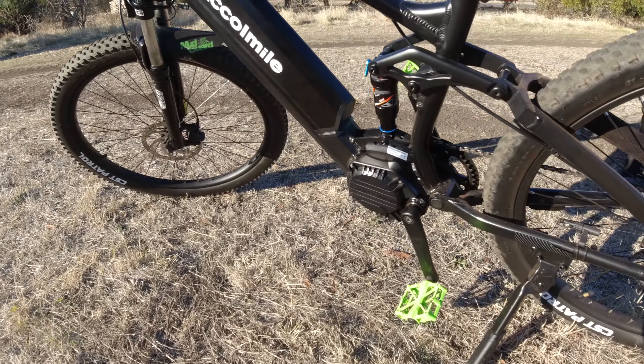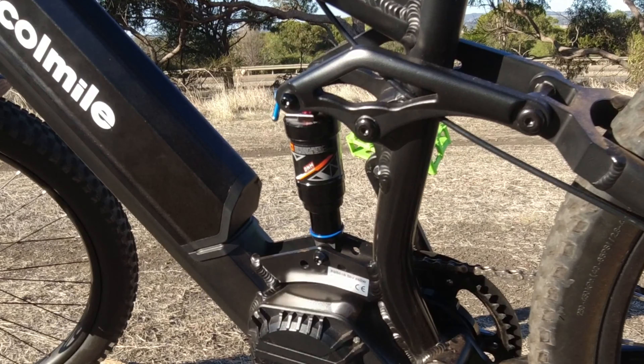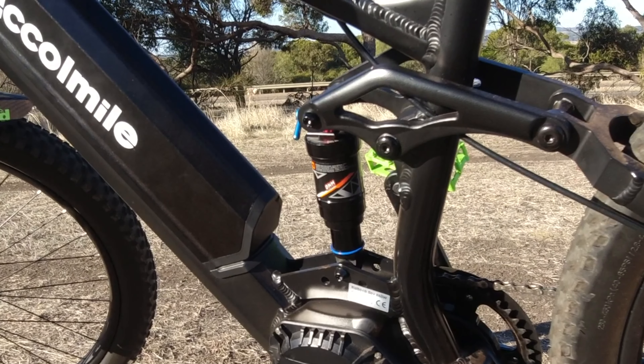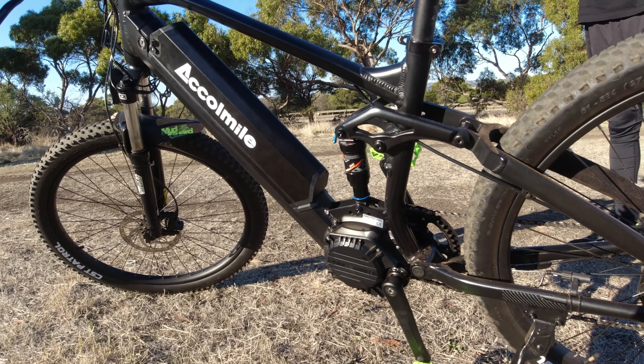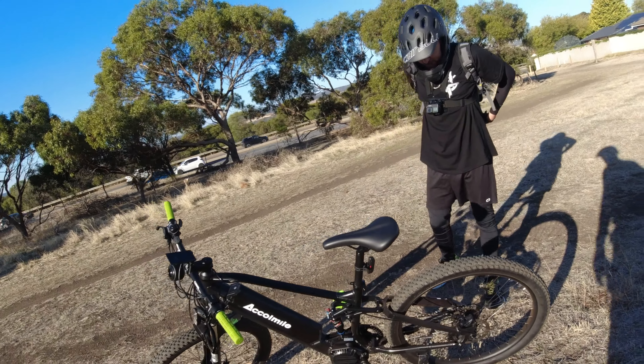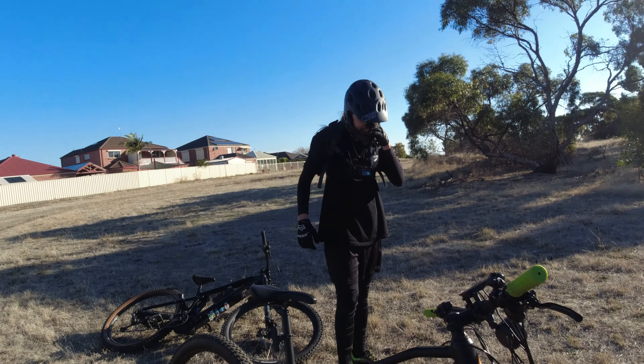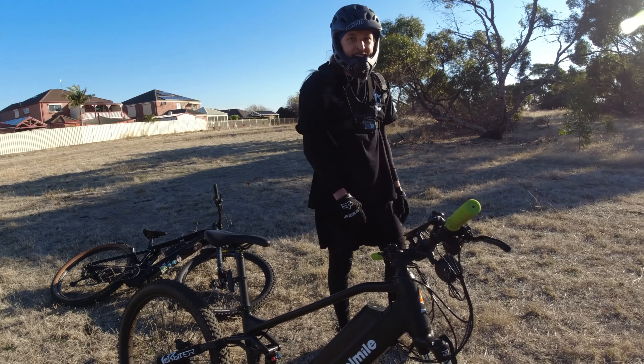So down here in Chinatown, we've got the DNM air shock, direct out of China — an eBay job. So explain to us how easy it was to get this one on, mate.